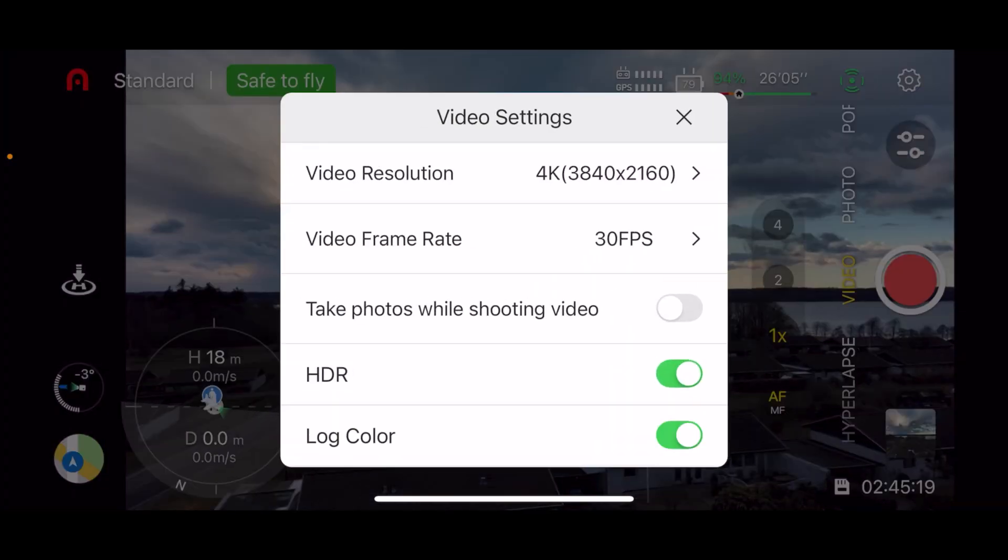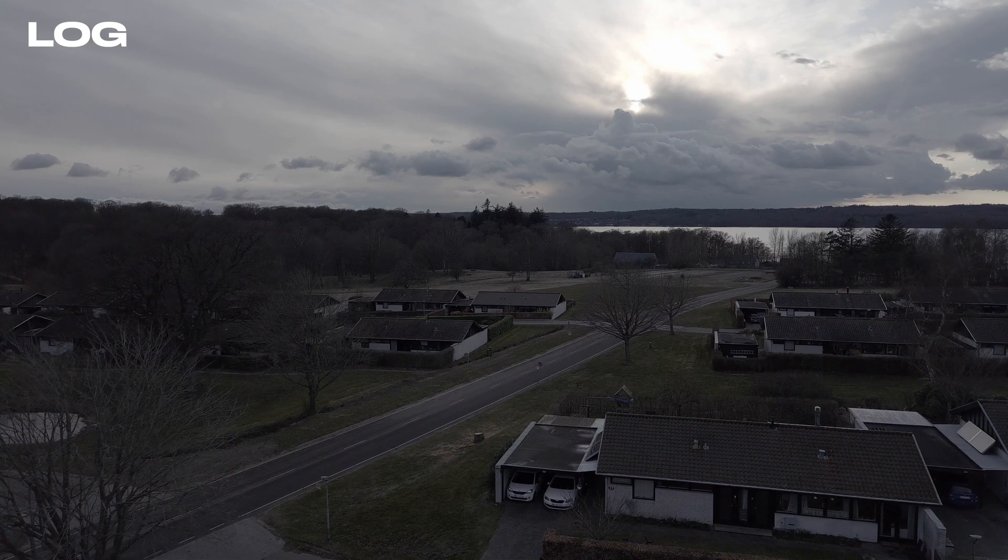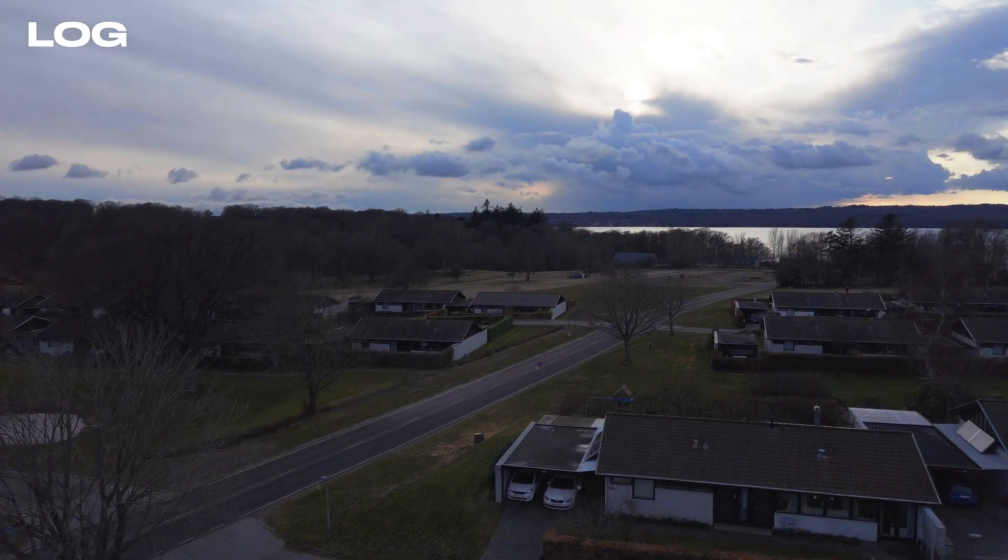Flicking it into the log format will automatically disable the HDR mode and vice versa. As you can see, the footage becomes really, really dull and flat. You would need some post-processing to resurrect this footage and bring it to its full potential.